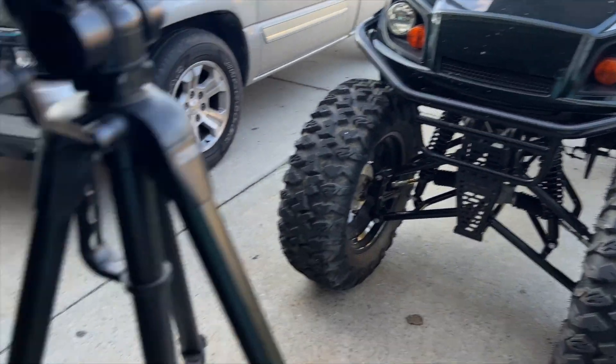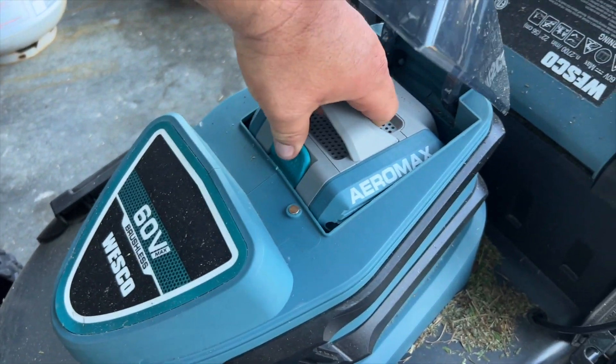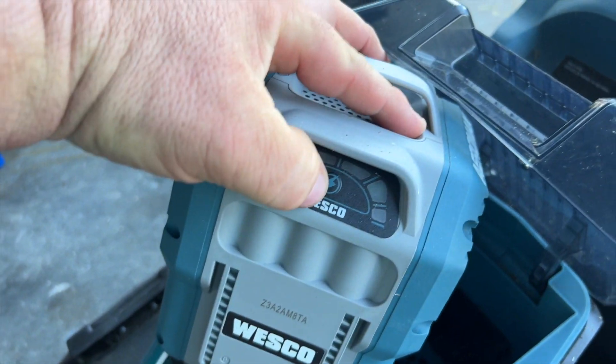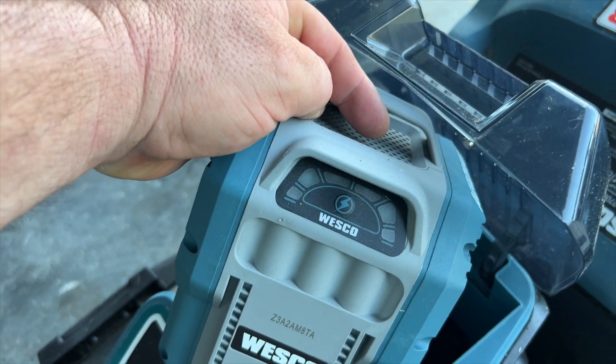I just got finished cutting the front yard. Let's see exactly what kind of battery charge we have left — I only dropped one bar, so I think that's pretty good.